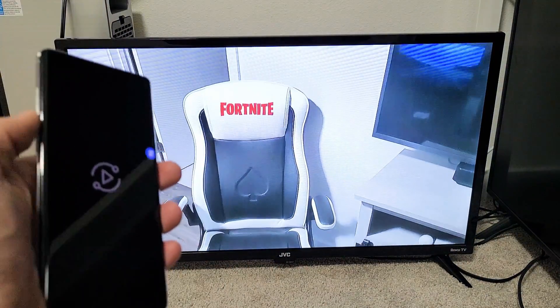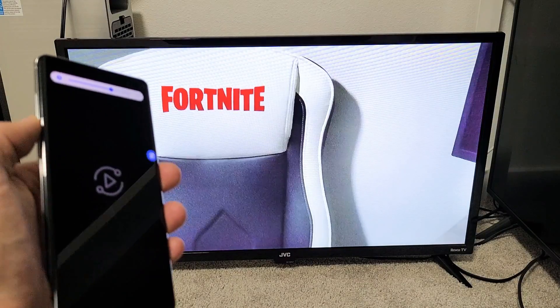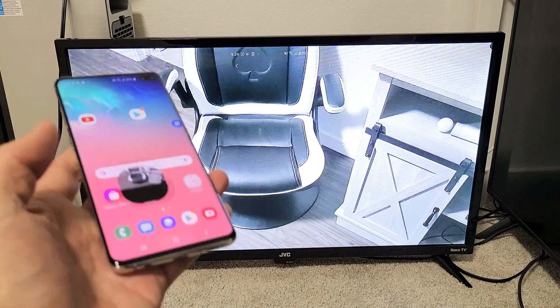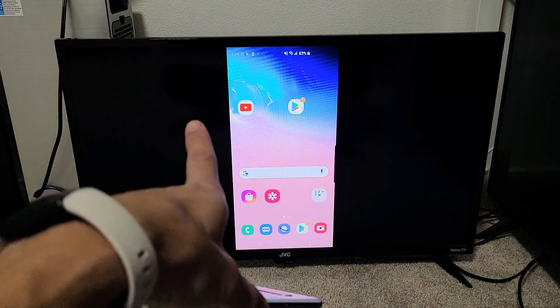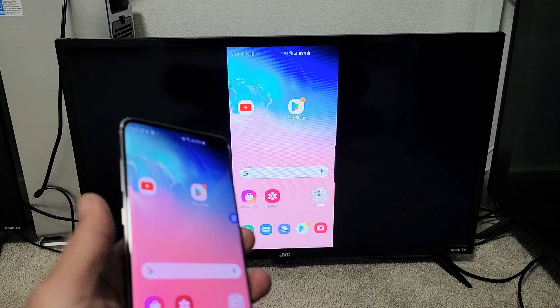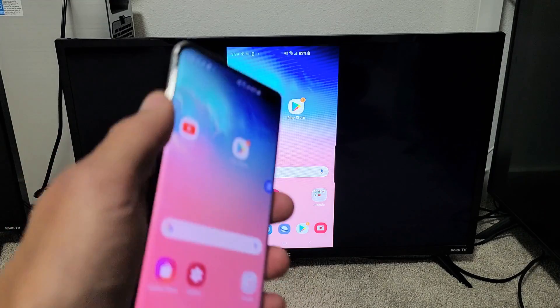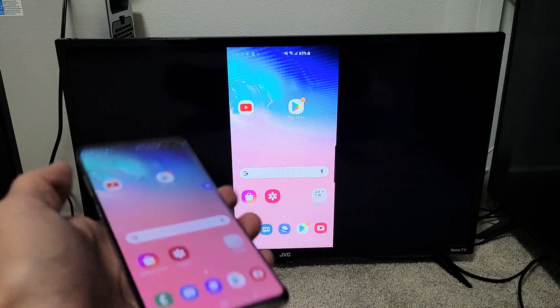Testing! One, two, three. One, two, three, four. Now, take note that the audio is coming out from the TV, not the phone. However, you can increase and decrease the volume using the volume rockers on the phone, and it will increase and decrease the volume on the TV.